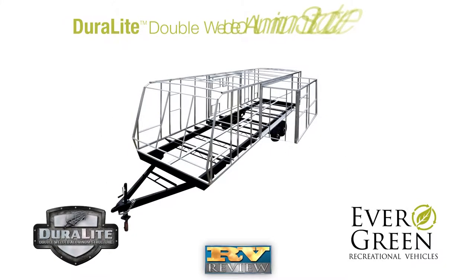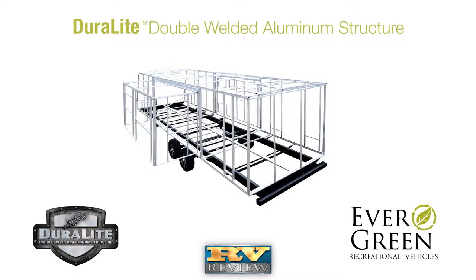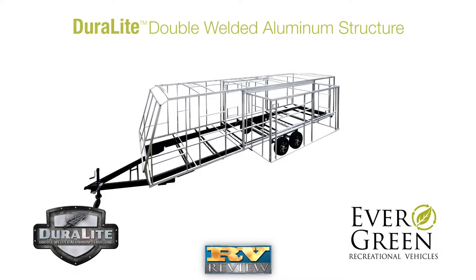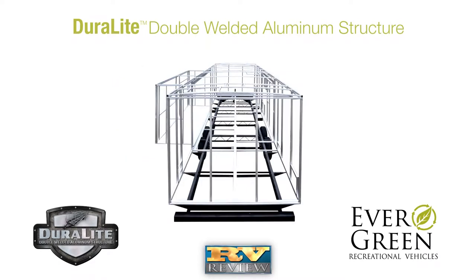Everlite is built with Evergreen's Duralite double-welded aluminum structure. Duralite utilizes six-sided, double-welded aluminum frame construction in the walls, roof, and floors with header framing around all doors, windows, and baggage openings for added strength and less flex.